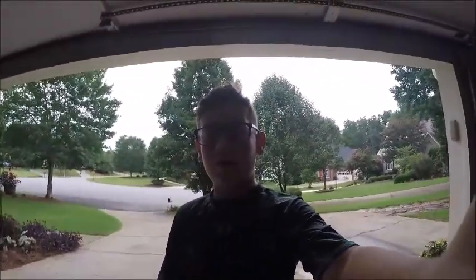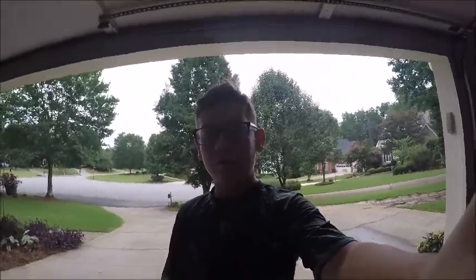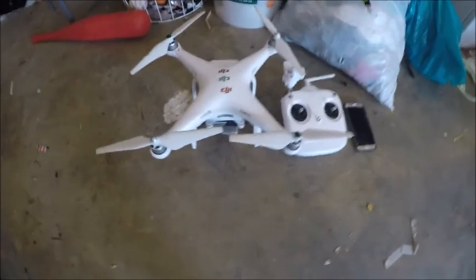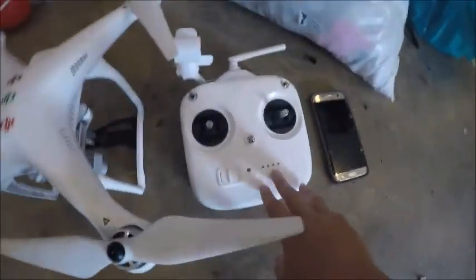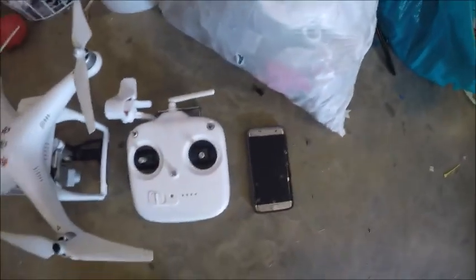Now I'm going to show you what equipment you're going to need for this video. It's just the obvious things: the DJI Phantom 3 Standard, the DJI Phantom 3 Standard remote, and your phone. Just the basic tools that you're going to need for this.